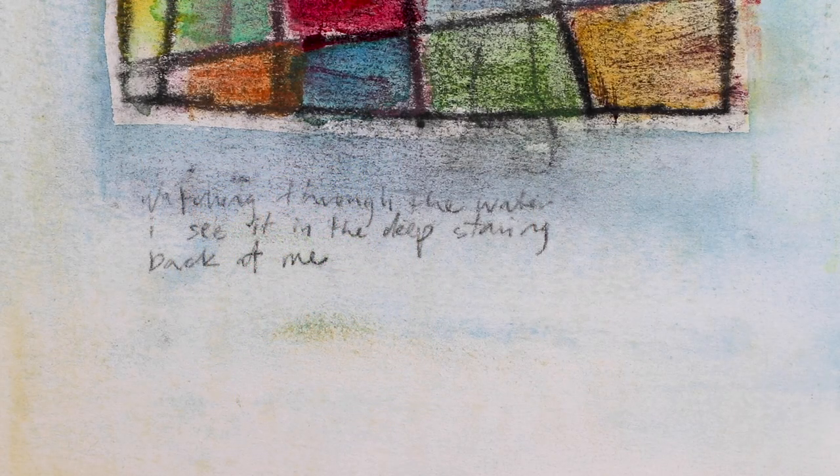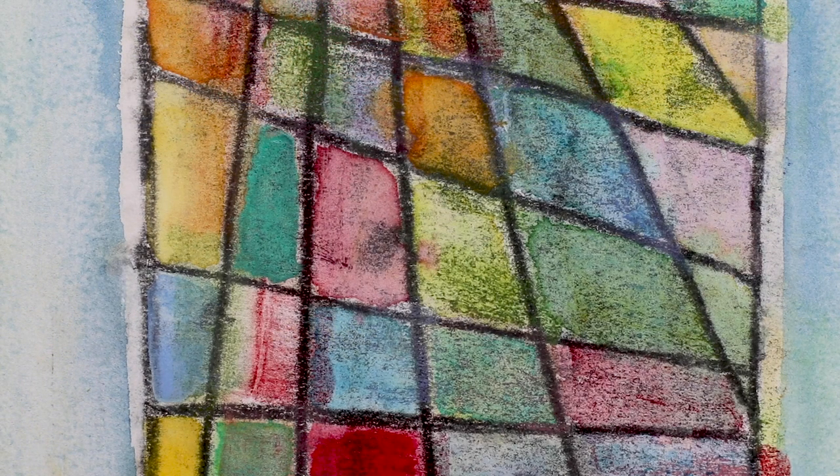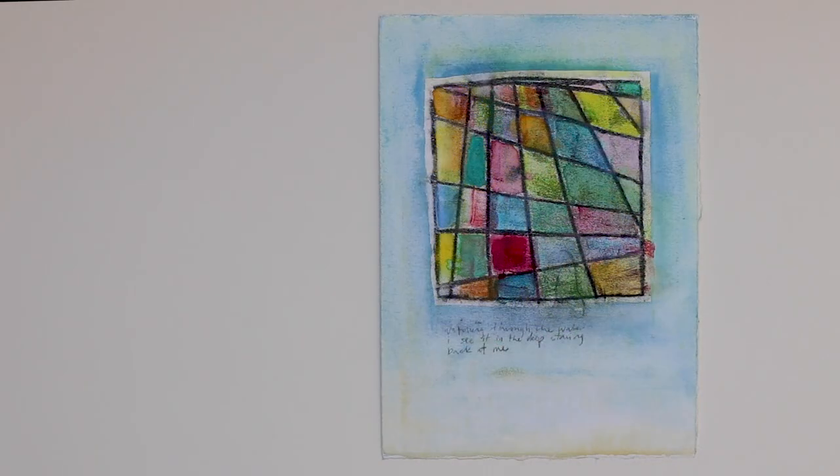If you enjoyed this video, do all the usual things like subscribe, comment, etc. I highly recommend checking out some of Paul Klee's artwork, and we'll leave some links and a list of the materials that I used in the description of this video. Cheers!